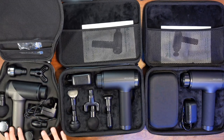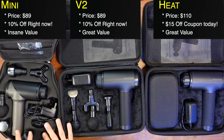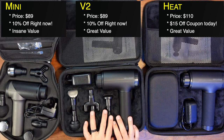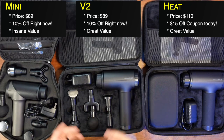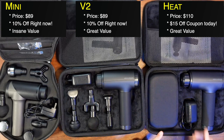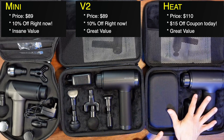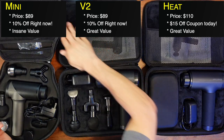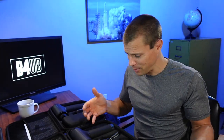Let's talk about value. The Mini and the V2 are both $89 with a 10% off coupon currently available from MedCursor, so we're basically talking $80 for a massage gun. The Heat is currently at $110, and I've seen it down to $100 with a coupon. For everything these guns offer — speed, amplitude, power, and quiet operation — the value is incredible.